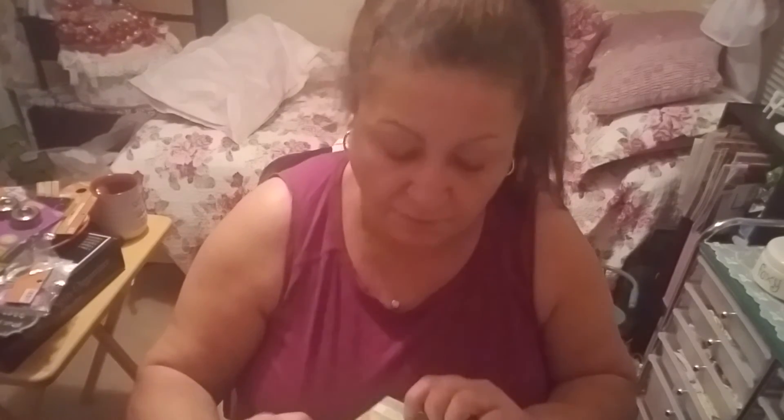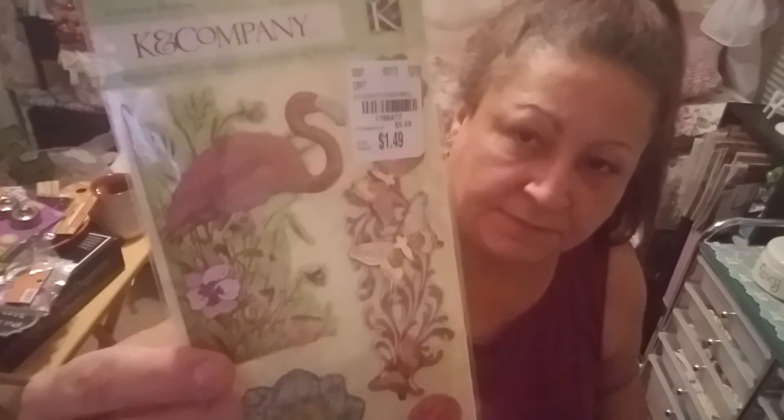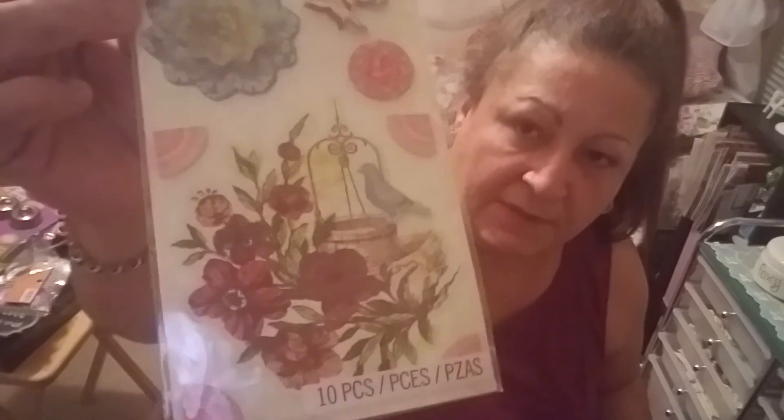Tuesday Morning yesterday had more than usual - I was disappointed before, but I found a lot this time for 49 cents. I found 'Garden Girl' from Paper House - one sheet with sentiments and things to put on cards. I got two of those. Then I got a pink alphabet set for 99 cents - 83 letters with little flowers.